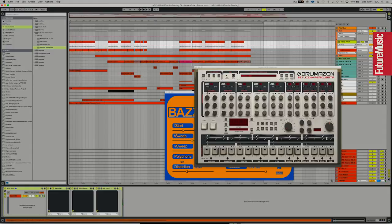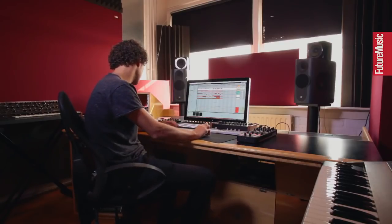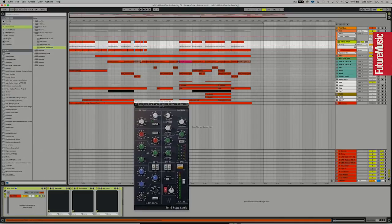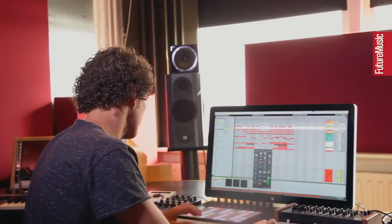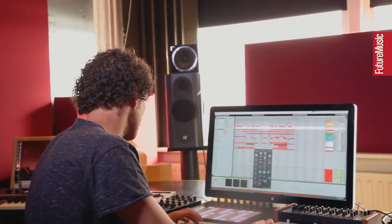I like the Drumazon because you can tweak it a lot — you can tune the bass drum, specify how much attack, decay, and all sorts of things. For processing, I'm using some EQing but nothing extreme. On the sub end, the low-end, I've got an SSL channel strip, but I'm basically only using the EQ section — cutting out a little bit of low-end and some high frequencies. I'm boosting around 60 Hz because I like the sub-frequencies in this region.